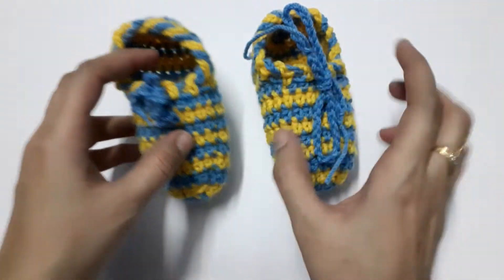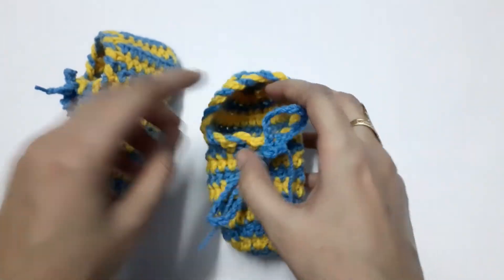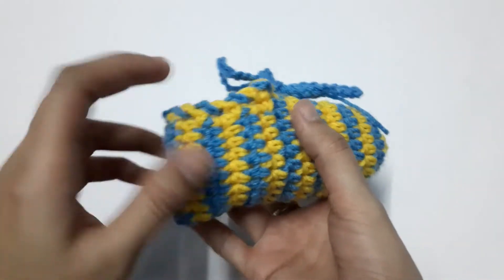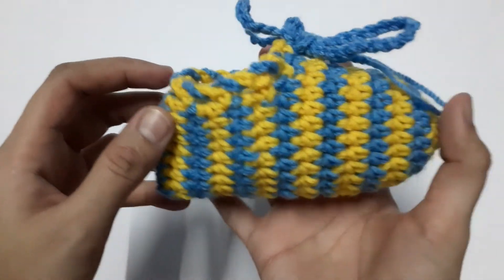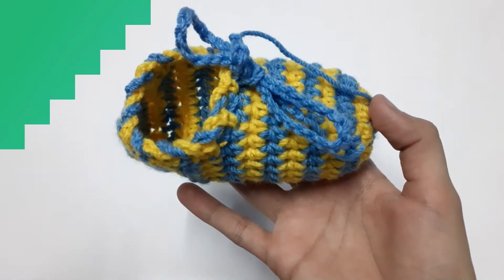Thank you so much for watching the video. I hope you found it useful. If you like my video, please give it a thumbs up. If you haven't subscribed yet, please subscribe to my channel and click the bell icon so you can be notified whenever a new video is uploaded. Thank you so much — have a great day!